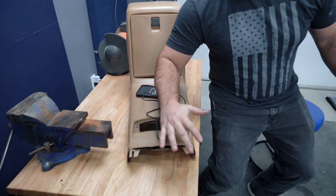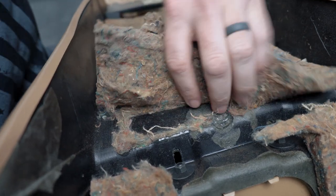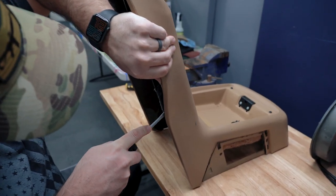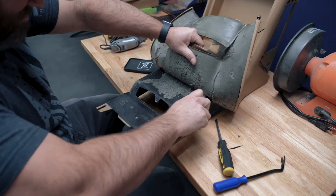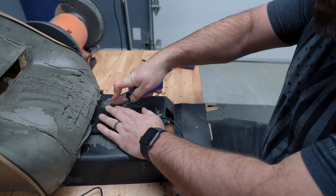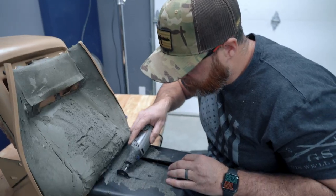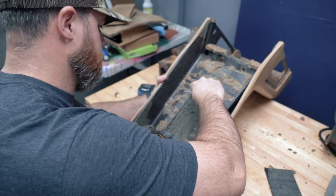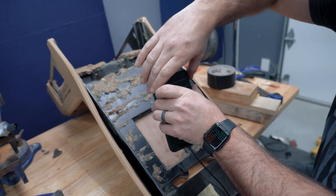For the wireless charger, the first thing I needed to do was prepare the center console. I removed the insulation from underneath and separated the vinyl cover so I didn't accidentally cut through it. Then I marked where I wanted the charger to sit and started cutting with my Dremel. I made sure it fit correctly, then cut out the padding so it didn't interfere with the wireless charging.